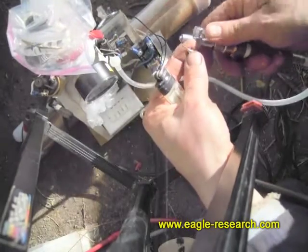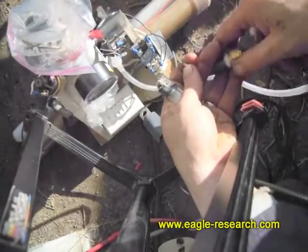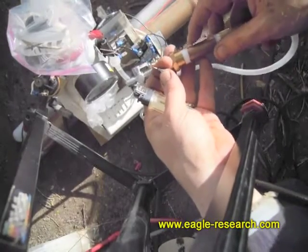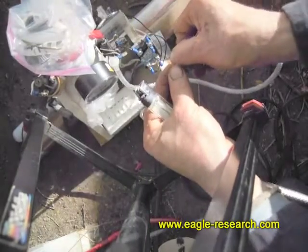Every once in a while you want to actually take the torch tip off and open up the gas thing completely and shake any water droplets out. You actually want water to accumulate in the backfire arrester because as long as it's wet it will make sure that no backfire ever goes through it.